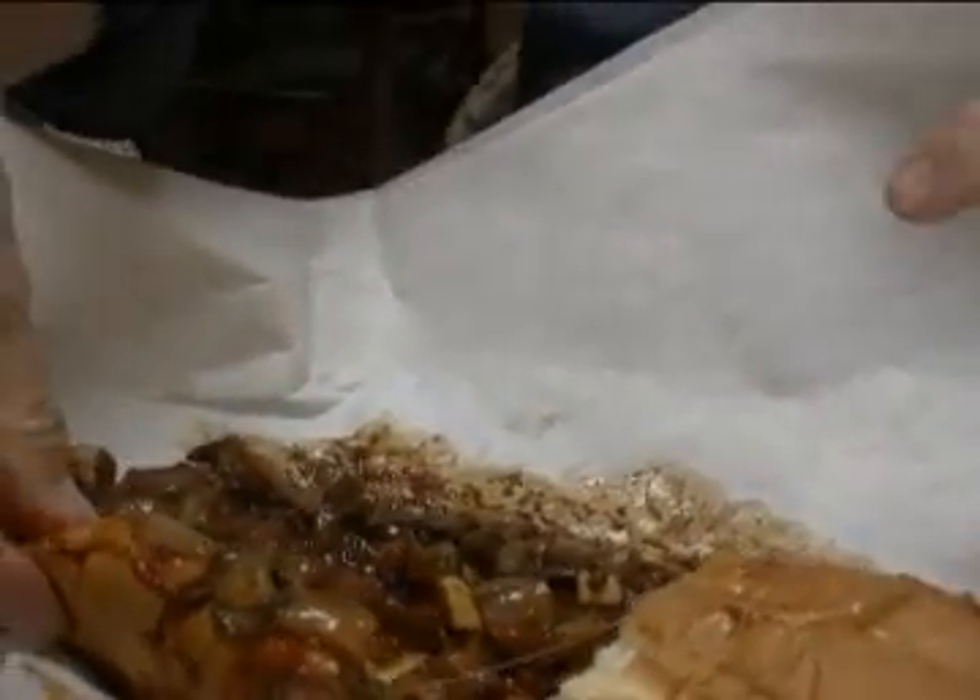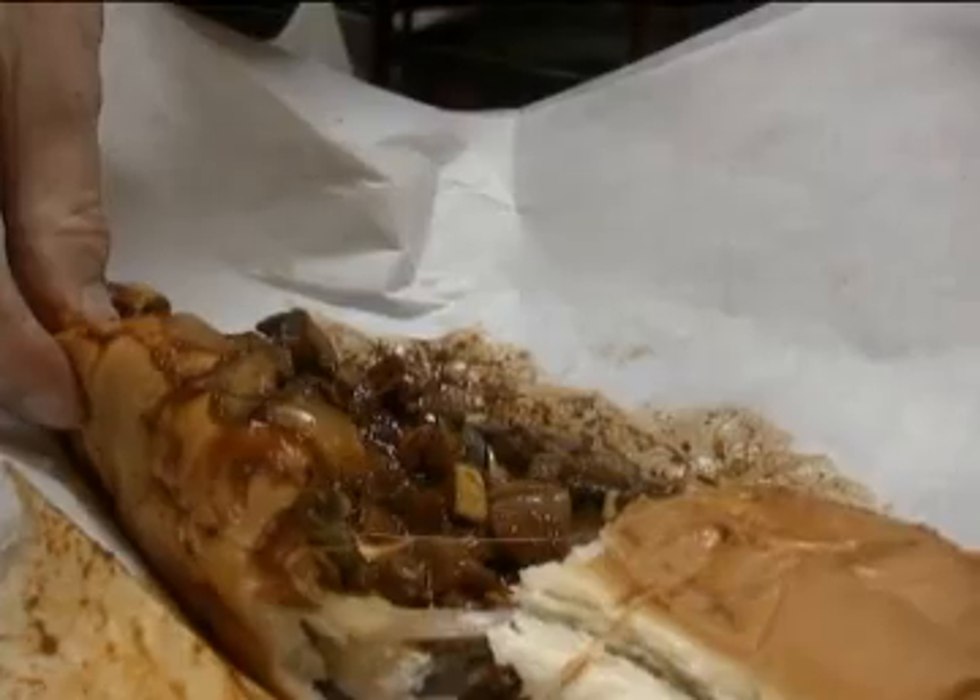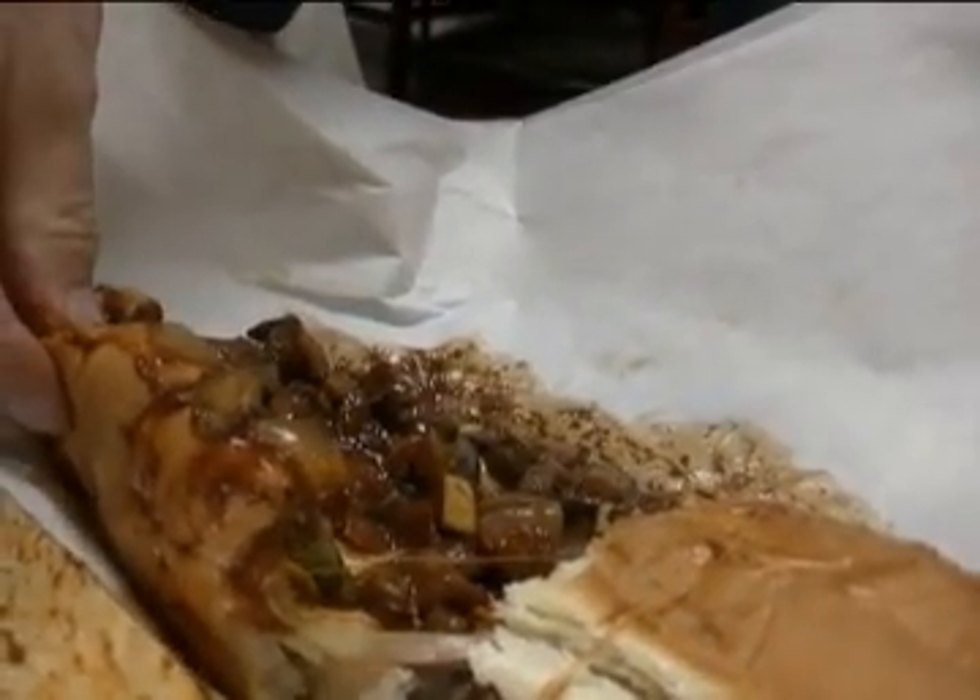Oh my God, it's a monster — eggplant and green peppers and spaghetti sauce, green peppers and mushrooms and onions. This is veggie heaven. This is good. Here with Mike Nasso, a cook here at Philly Steakout on Long Pond Road in Greece. The concept here is pretty simple.